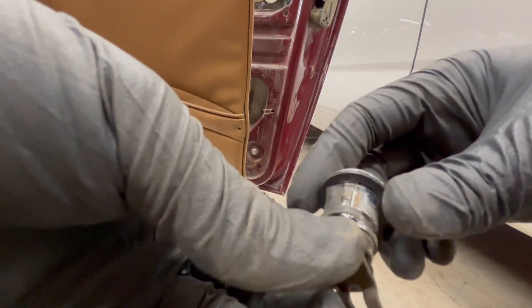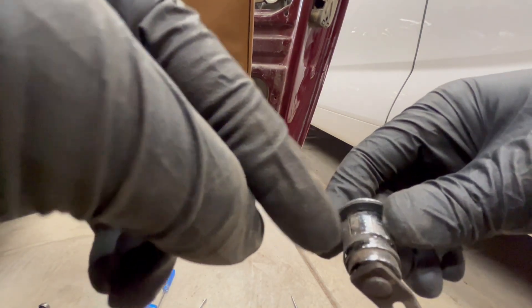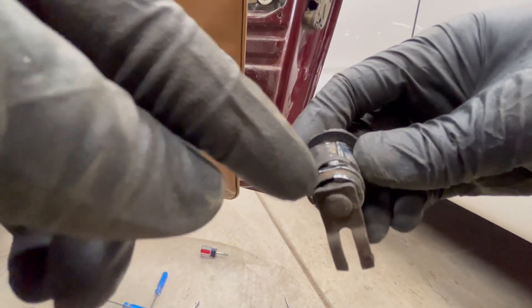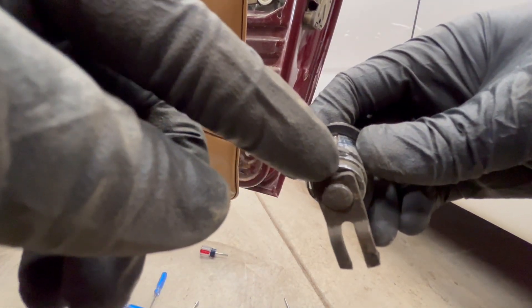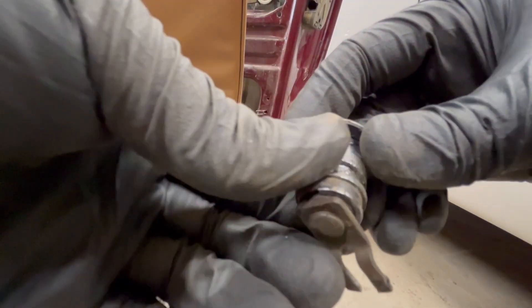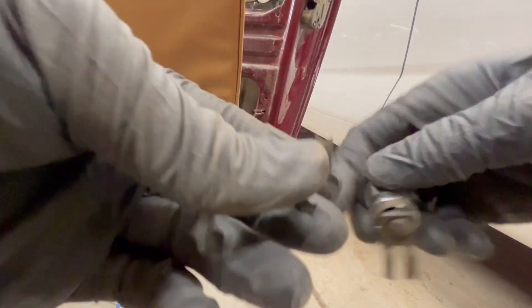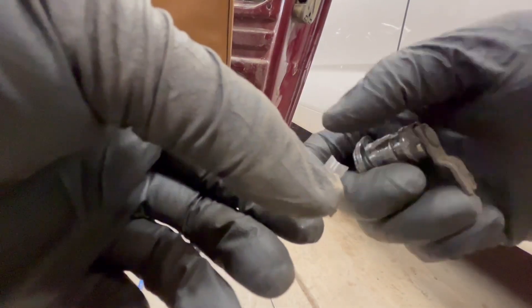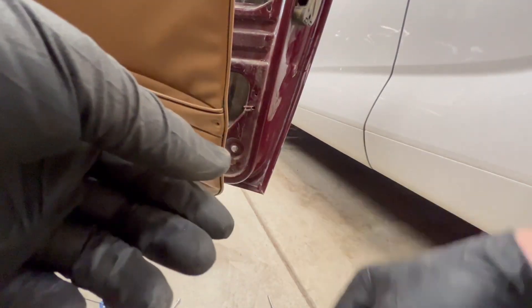What I did was take a pick while this was still in the door, grab on this edge right there, and basically pry it, then get a really long screwdriver to fit underneath that little lip and keep prying — eventually it popped off. I also destroyed it in the process, as you can see it's obviously not around anymore, but that's okay because it doesn't get reused. Let me put these down and we'll go look at the door.